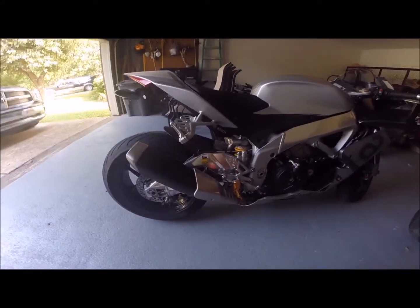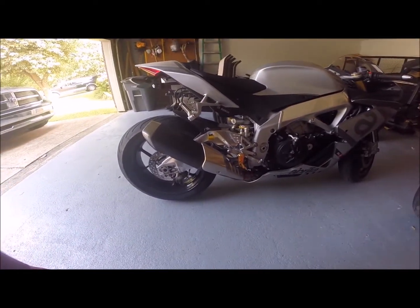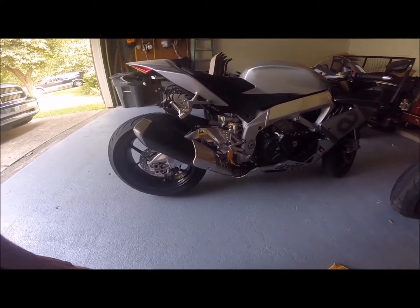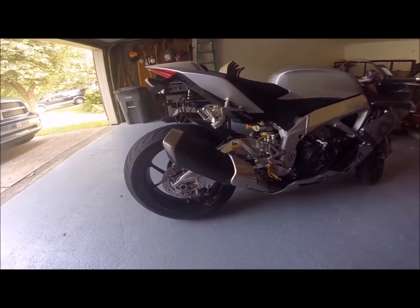Okay, so we're about to change the stock exhaust on the Aprilia to the new Austin Racing GP3R exhaust system. I just wanted to give a shot of the before, and I'm also going to start it up so you can kind of hear it.